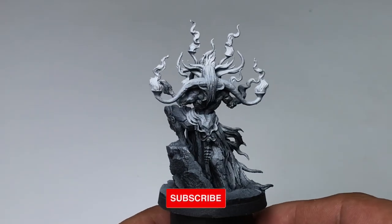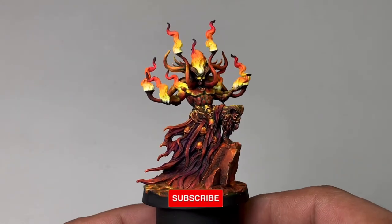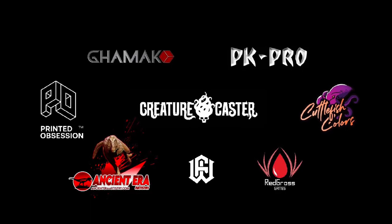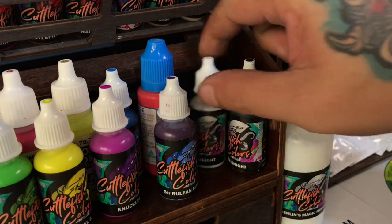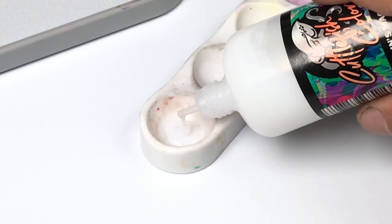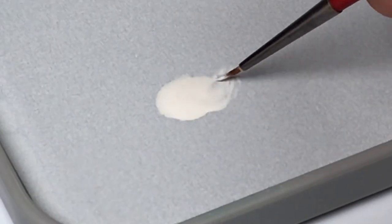Watch as we turn this awesome model from Creature Caster and turn it into this. Hi, I'm Don. Welcome to my studio. This channel is supported by all these awesome brands. In this video, I'll share you portions of the painting of this model. Basically, this model is just a 5-hour painting that eventually ended up into a 7-hour painting.